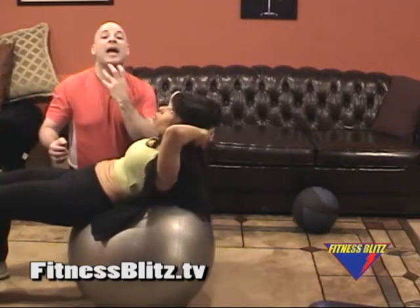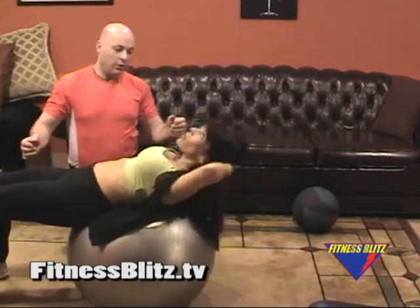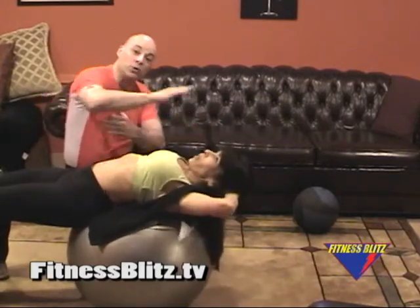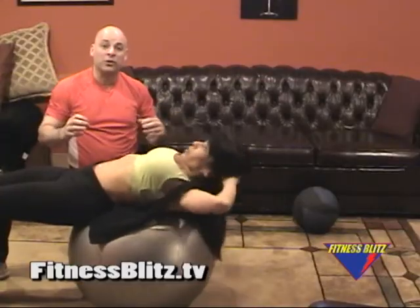Keep the neck open — like there's an apple under the chin, nose comes straight up. She's crunching everything in here, she's getting a nice stretch. You see there's a negative aspect to this as her body molds to the ball rather than just stopping at the floor. If you stop at that 180 degrees, you're not getting the extra flexion in the abs that you actually need.